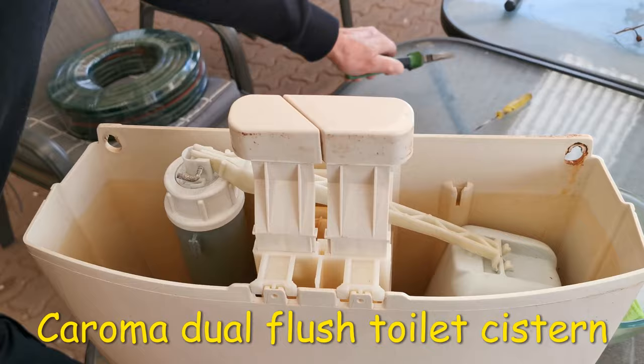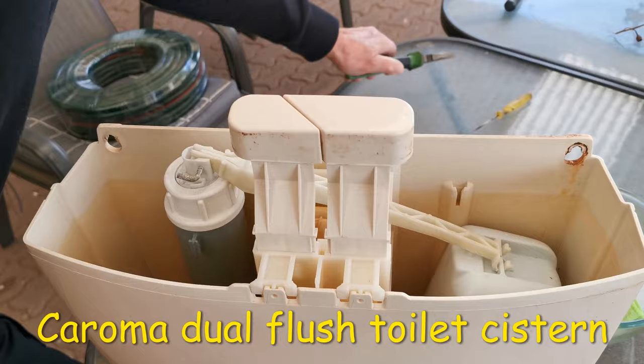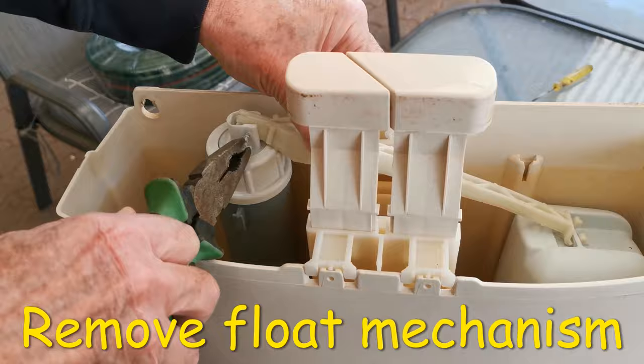This is the system here. The first thing you have to do to get to the seat washer, which is right at the bottom here, is take the float off first. So you pull that pin out gently because it's all plastic, so don't get too heavy with it.